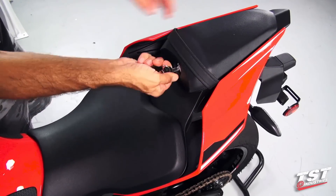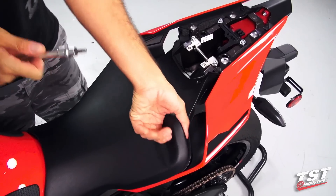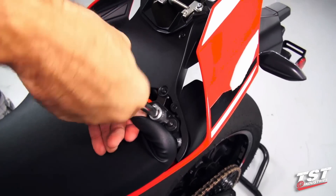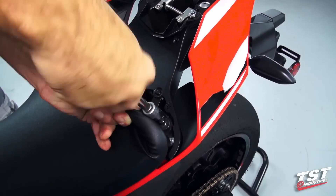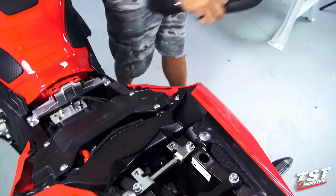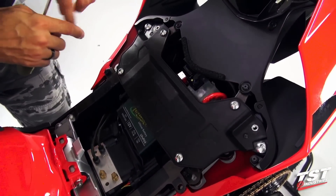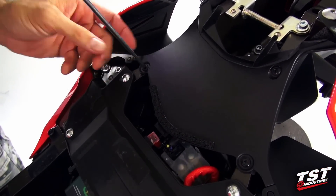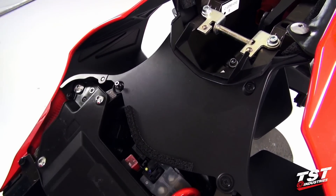First we'll remove the passenger seat and then proceed to removing the driver seat, which is done by undoing these two screws in the rear portion under the foam pad. The following step, we will be removing this panel here. This panel is held on by four rivet-type fasteners — we'll back out the Phillips screws from those fasteners and then release them so we can pull them out.